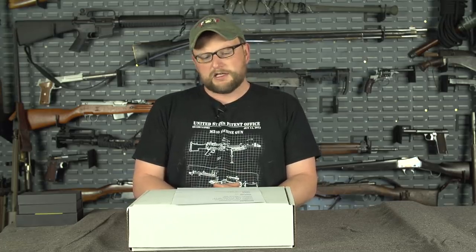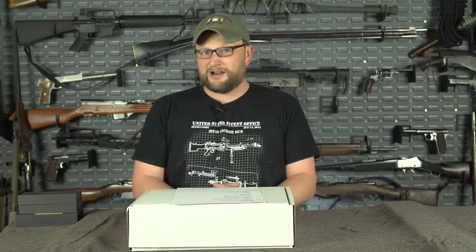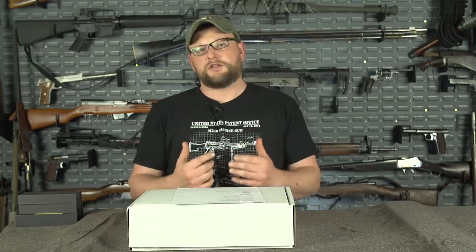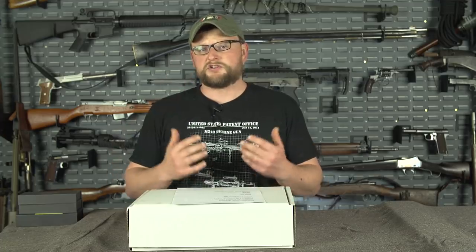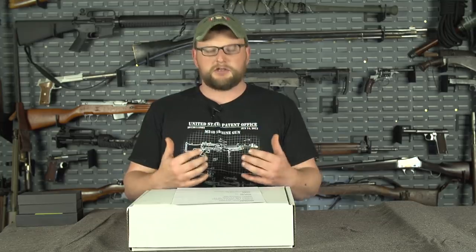Thank you guys so very much for that support — it means a lot to us. The March can is selling out pretty quick. If you want it, you better go get it now because we're going to have to pull the sales within a pretty short margin of when this video goes live. Thank you guys very much who take care of us by purchasing man cans and our Patreons. All of you guys are wonderful, and it allows us to continue putting out as much content as we physically can.